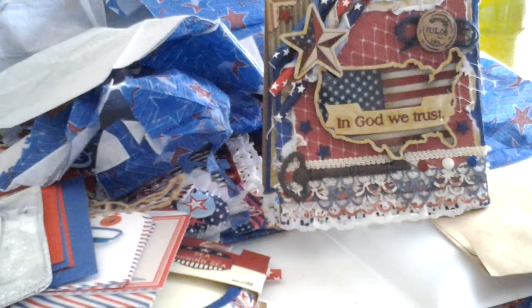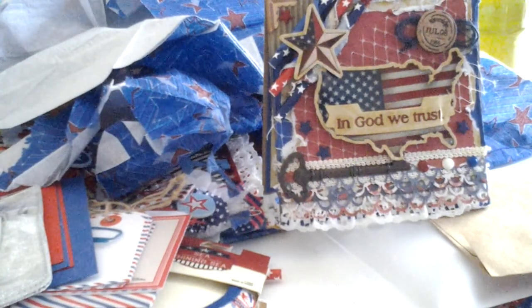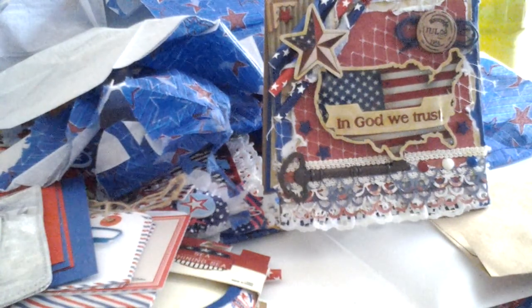Now guys, this was some happy, happy, happy mail. And Tina, girl, thank you so much for reaching out to me to swap with you. I had fun making everything. I didn't get a chance to make a video of what I made for Tina, but you guys go over and check her out, show her some love. I will definitely be sure and put her link in the description box below. Alright, you guys — have a blessed day, have a safe 4th of July, and I'll talk to you soon. Bye!